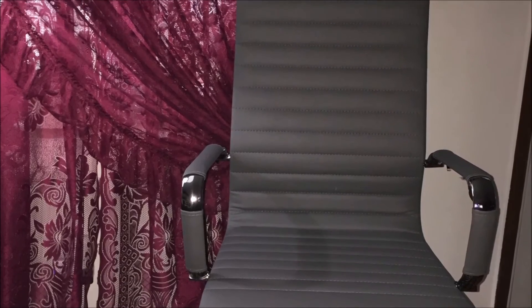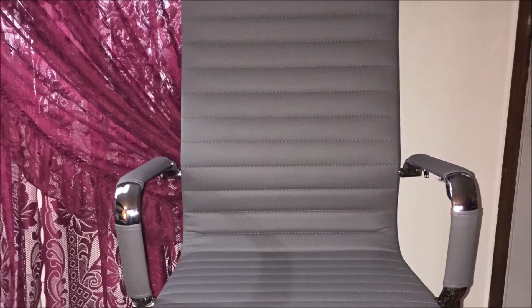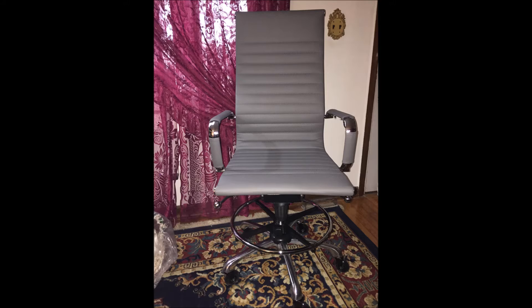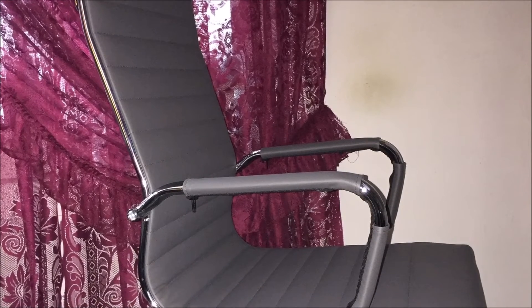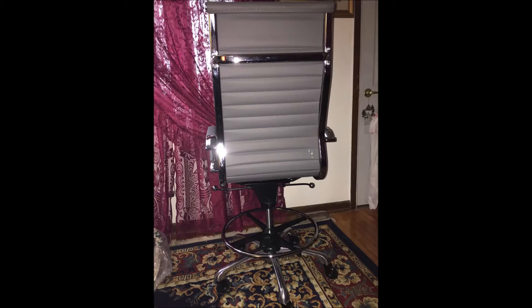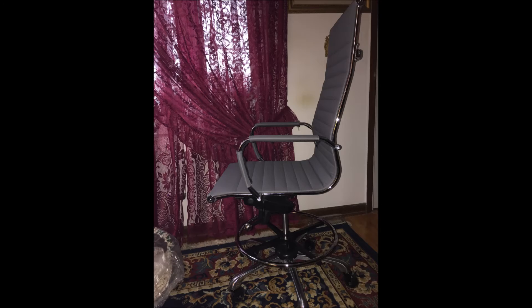This chair will be unique to me because of the accessories I added. This is a vegan leather, not a real top-grain leather as I would have preferred, but it seems quite nice. It's a matte finish, more of a charcoal gray — it looks much lighter in the pictures — and it has a nice feel to it.